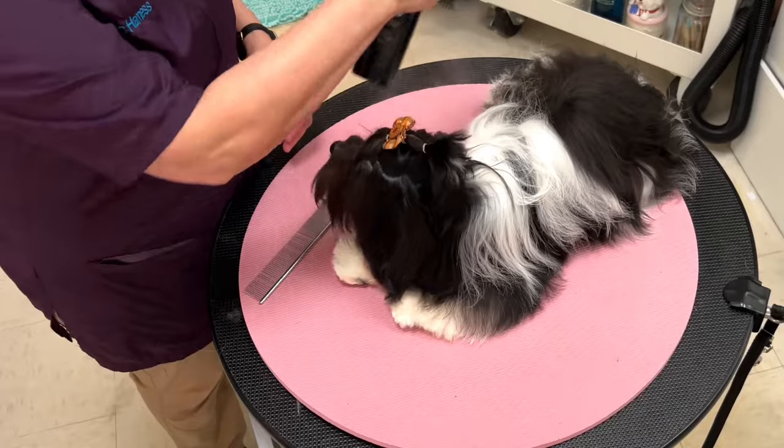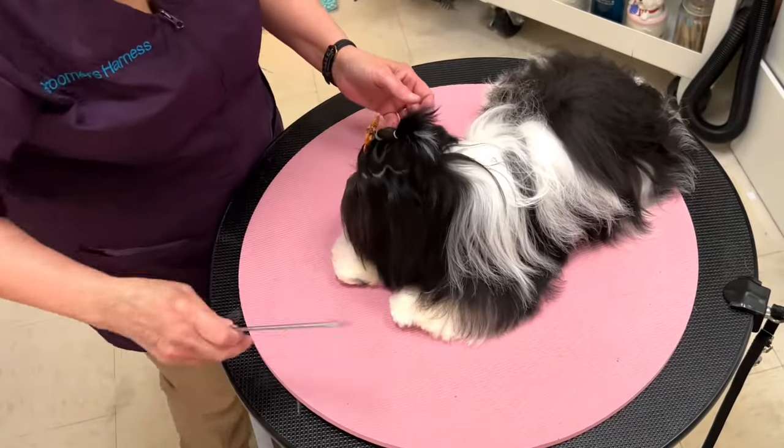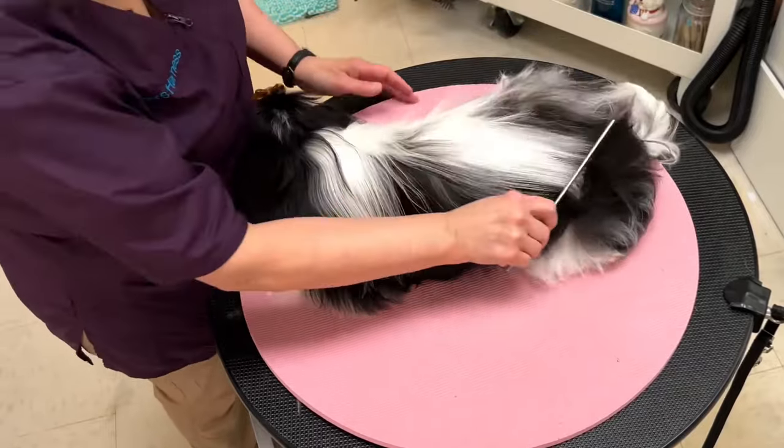And the final step — misting over her one more time with iGroom Magic Mist, combing over the coat, and telling her how beautiful she is. There's Tango — a beautiful full-coat Havanese.